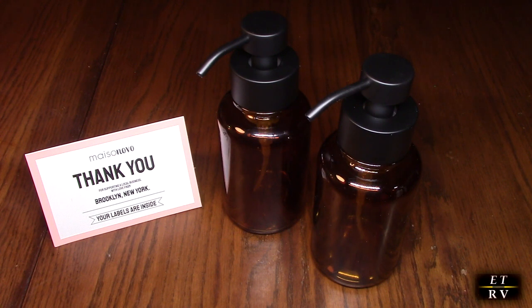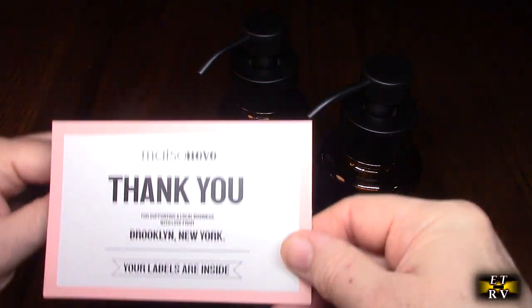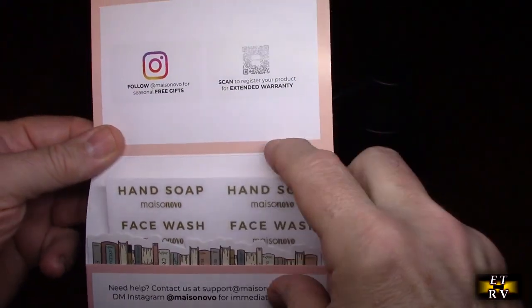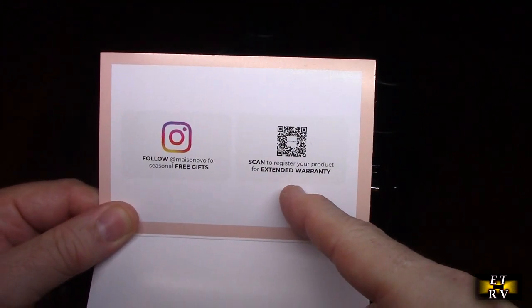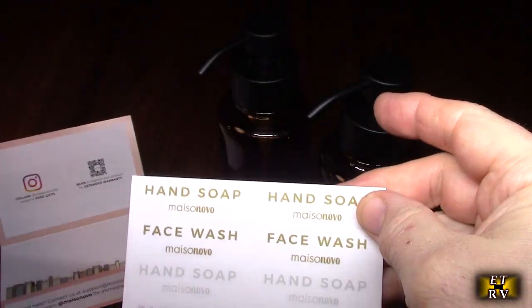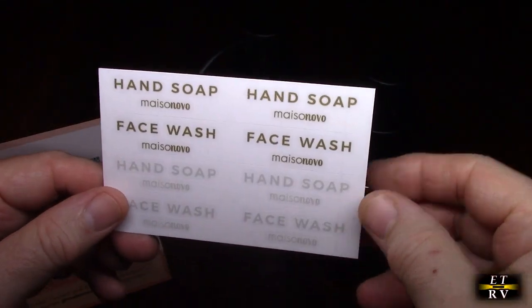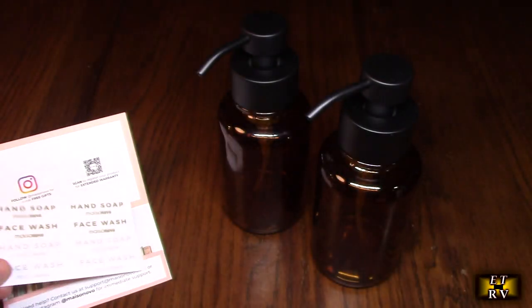There's an extended warranty that comes with this, and there's a little thank-you card here. They talk about the company, and inside it explains how you can get your extended warranty — you scan that right there, you can follow them there. And here are the labels — you can pick which one you're going to use, and you have a choice of two different colors, which is nice.